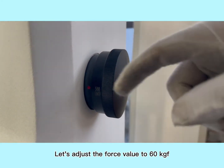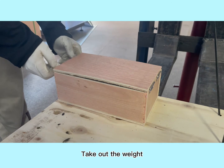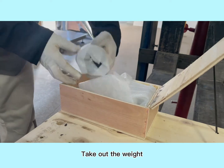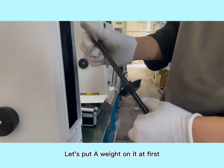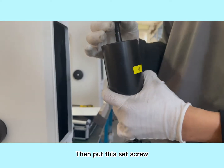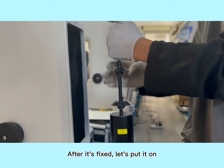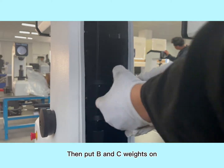Before we install the valve, let's adjust the force value to 60 kgf. Take out the weight. Install weights — put a weight on it first. Turn it upside down to avoid hurting people, then put the set screw on it. After it's fixed, put it on, then put B and C weights on.